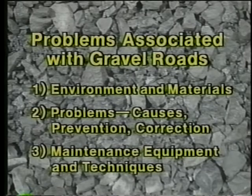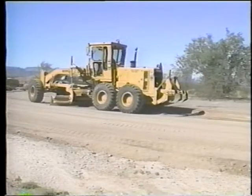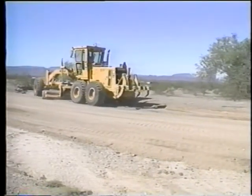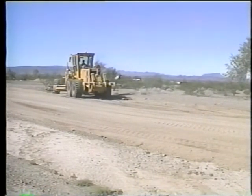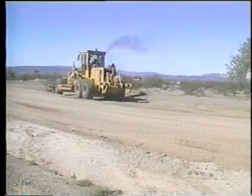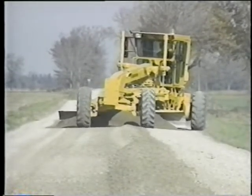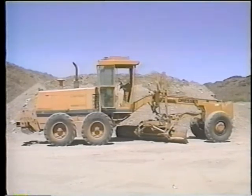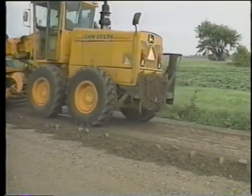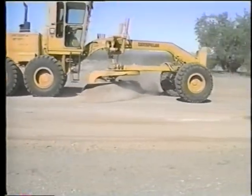In this third and final part of the video program, we'll focus on gravel road maintenance equipment and techniques. Beginning with equipment, the motor grader has traditionally been the workhorse of gravel road maintenance, and for good reason. It's a venerable and versatile piece of machinery that has been gradually improved through the years. Articulation is one such improvement that greatly increases the grader's maneuverability and effectiveness. Of course, there are many different makes and models of motor graders, and not all of them have the same features including articulation, but all can accomplish the same basic tasks.